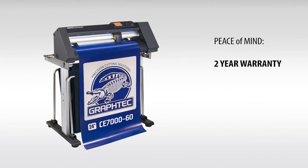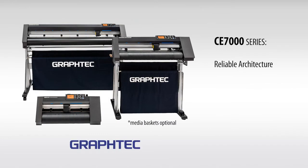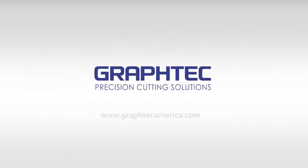The CE-7000 comes with a limited two-year parts and labor warranty. With GrafTech's sturdy and reliable architecture, the CE-7000 embodies the very essence of what a low-cost, high-performance cutter should be, thus making your investment a solid one. Thank you so much for listening.